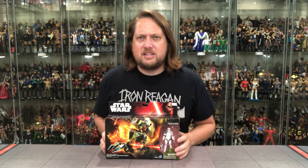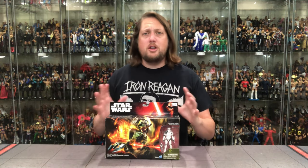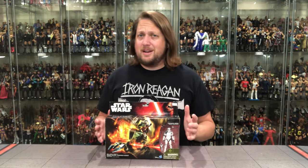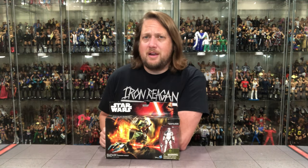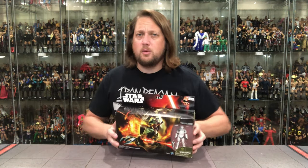And today on the channel, we've got this Assault Walker grandma vehicle — a middle-of-the-road vehicle, one I have no experience with. I don't even remember this in any of the later prequel movies at all. So it'll be an interesting one, but we're going to do it like we normally do. We're going to take a look at the packaging first, talk about it, and we'll see where it goes from there once we get it unboxed.